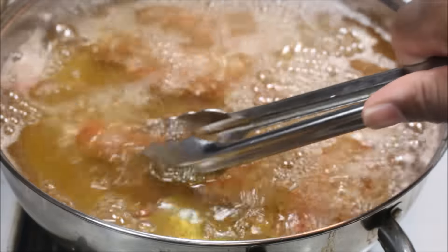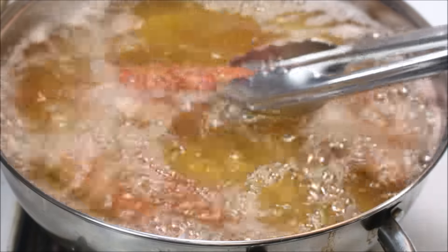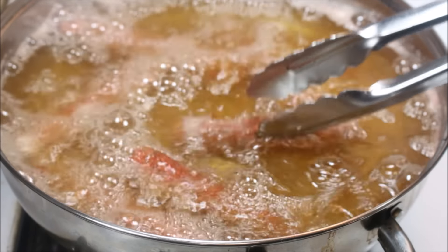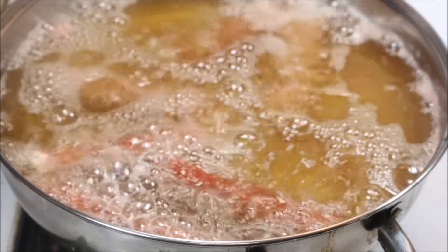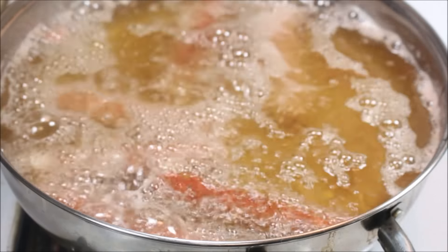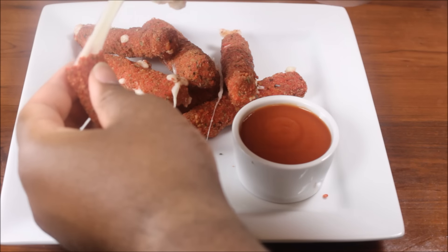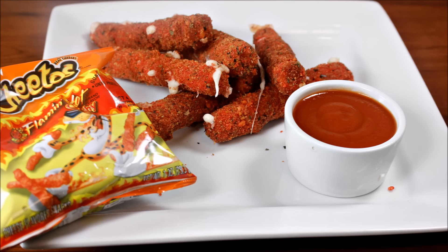Oh man, I think these actually might be all right. Do you see this? They actually look like mozzarella sticks. That one kind of busted prematurely, but that's okay. After you're finished, it should really look like mozzarella sticks. That's fucking dope, actually. Really fucking dope. Wow. That's cool.